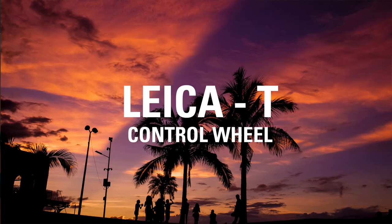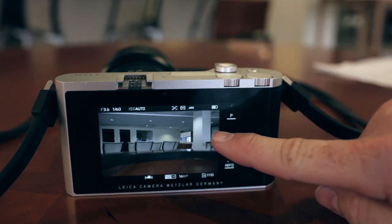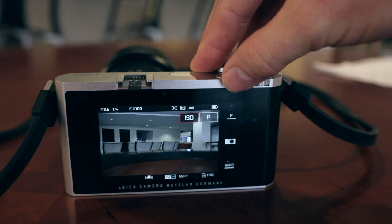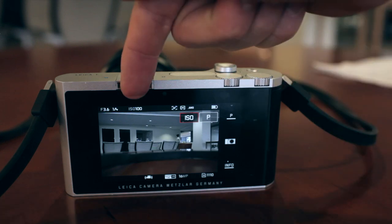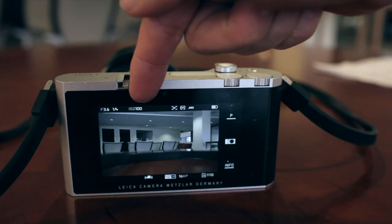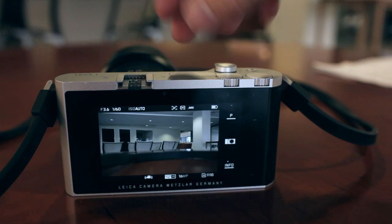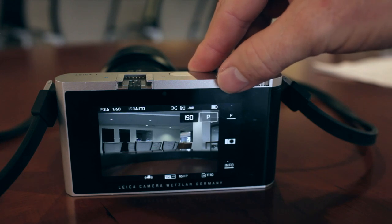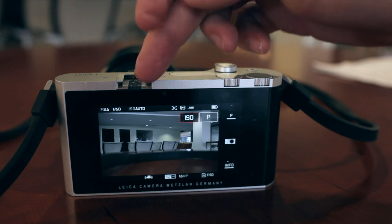The control dials on the top right of the Leica T correspond to the information that appears on the touch screen. So for example, the left control dial — as I make changes there, in this case to ISO or the sensor sensitivity — you see those changes on the touch screen on the back. My recommendation for those of you starting out with the Leica T for the first time is to make sure that the ISO is set on auto. Over time, you may experiment with trying different ISO settings, but as a general rule for travel photography and understanding the camera, auto is a good place to start.